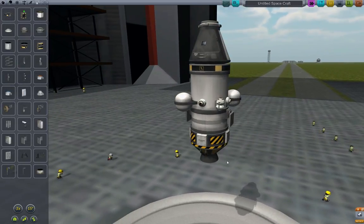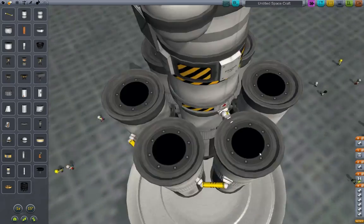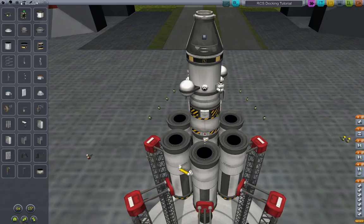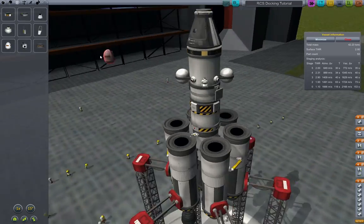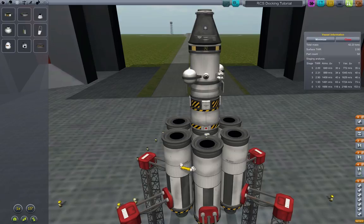I'm going to load up a simple launch vehicle — actually, let's make one. We're going to fast-forward through this part. Okay, we are now ready to launch and demonstrate the RCS docking. One more thing: I do use MechJeb. I'm going to show you in this tutorial how to dock both with and without MechJeb, because I want to be as thorough as I can. We're now ready to launch and we have more than enough delta-v to get into orbit.